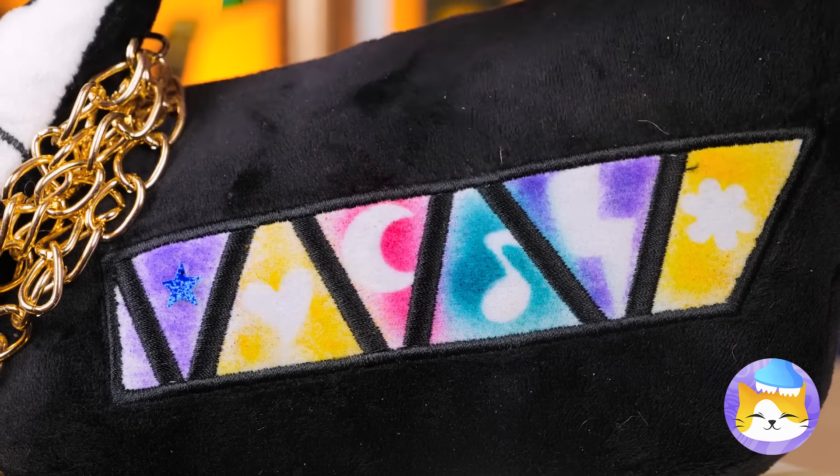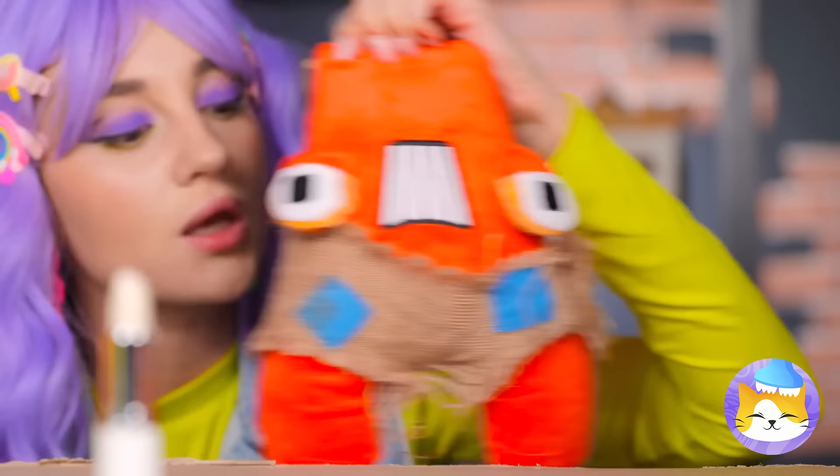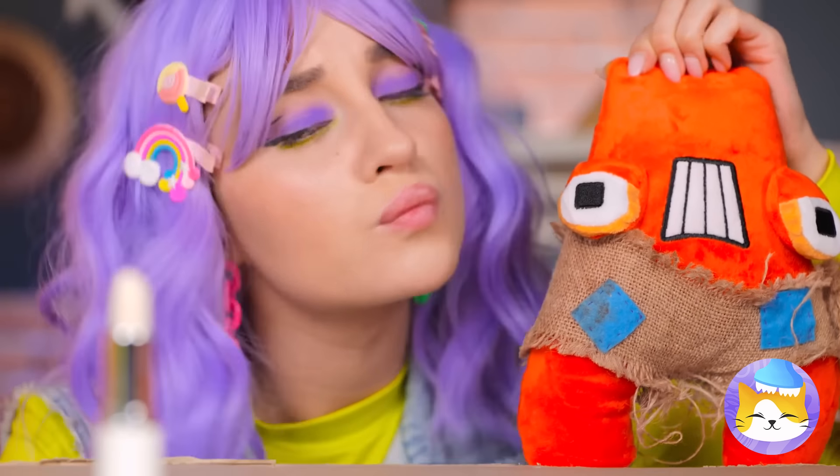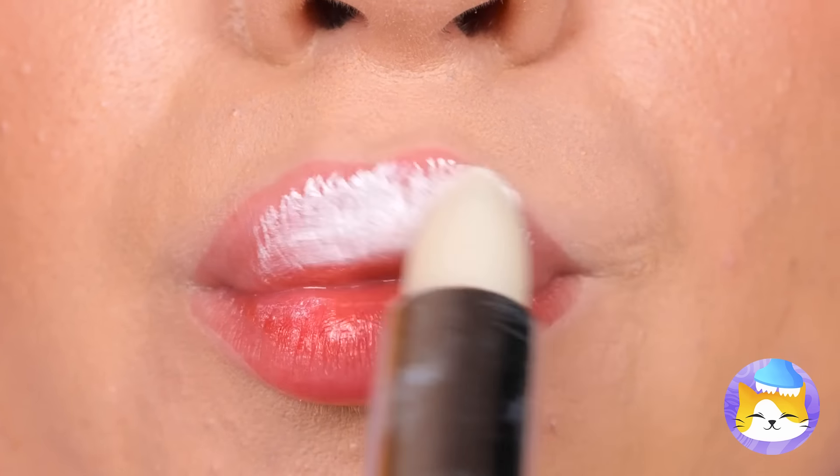Now peel them off — looking good. We've got something for you too, A. White lipstick. Actually, she gets the lipstick, and you get a great big kiss.